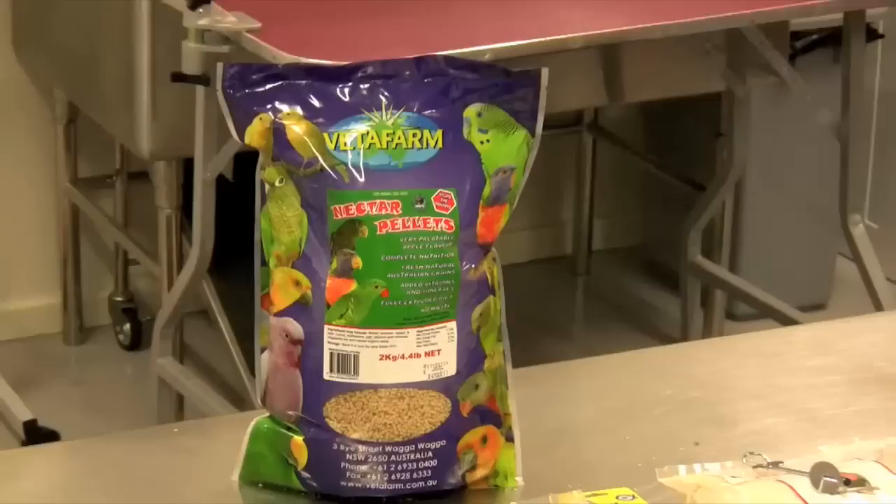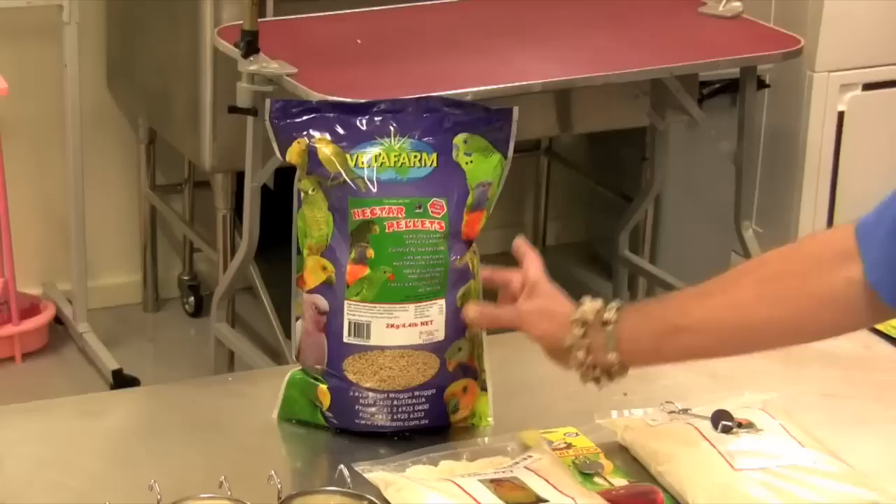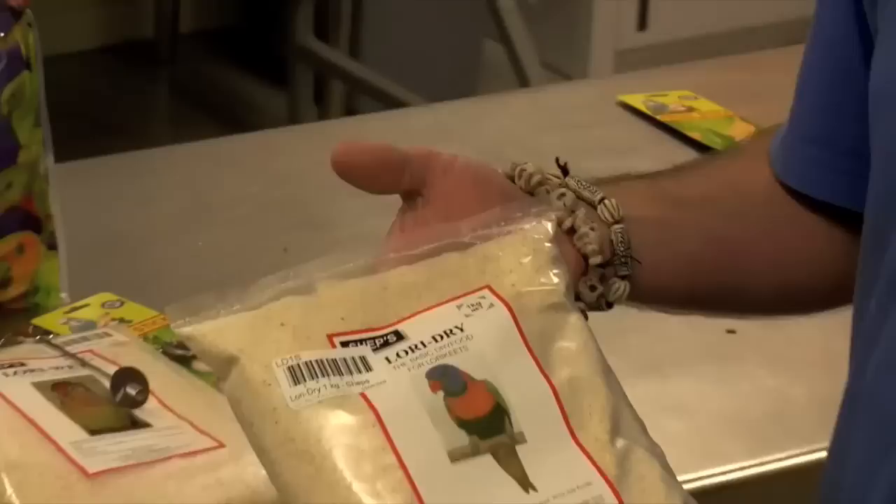The Vetafarm nectar pellets have a very palatable flavour — they're an apple flavour, so quite easy for the birds to accept. They're made with Australian fresh ingredients and are a complete balanced diet with vitamins and minerals added in. Also, being a pellet and a dry food, they help to stop the birds from squirting, which is one of the downfalls of a lorikeet.